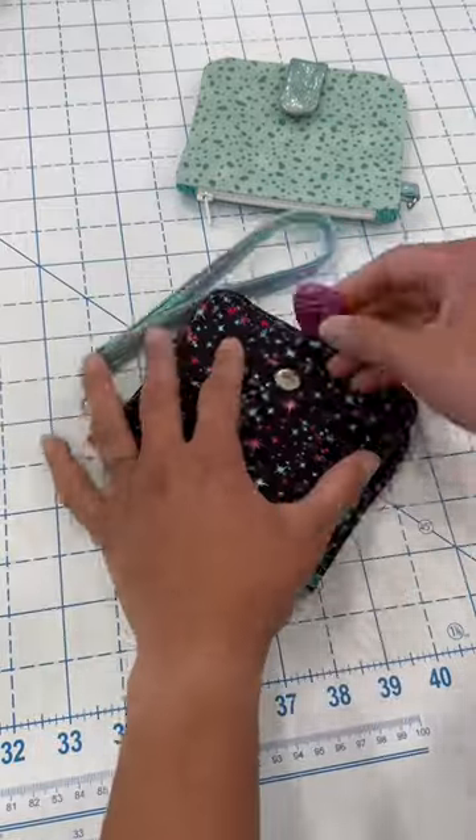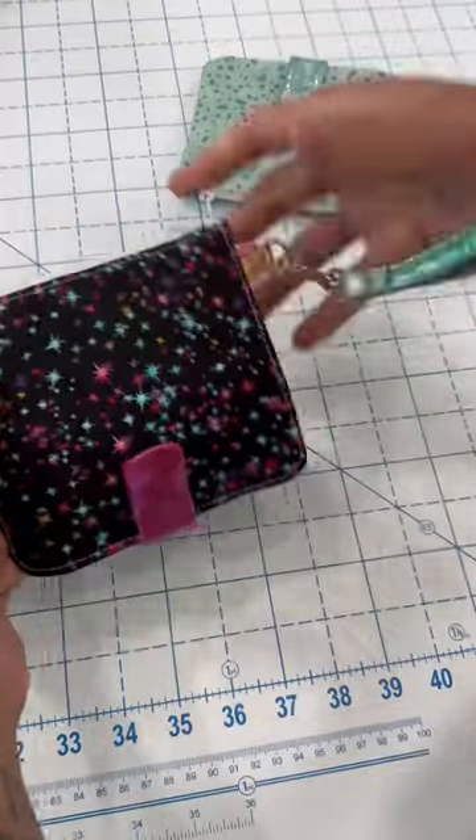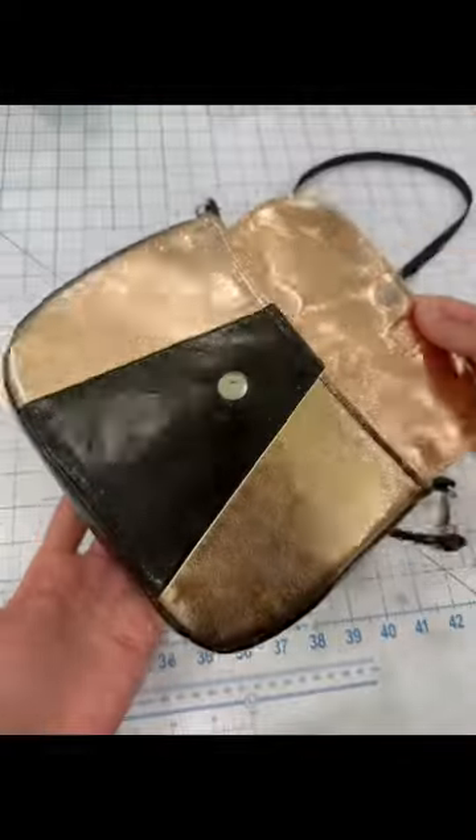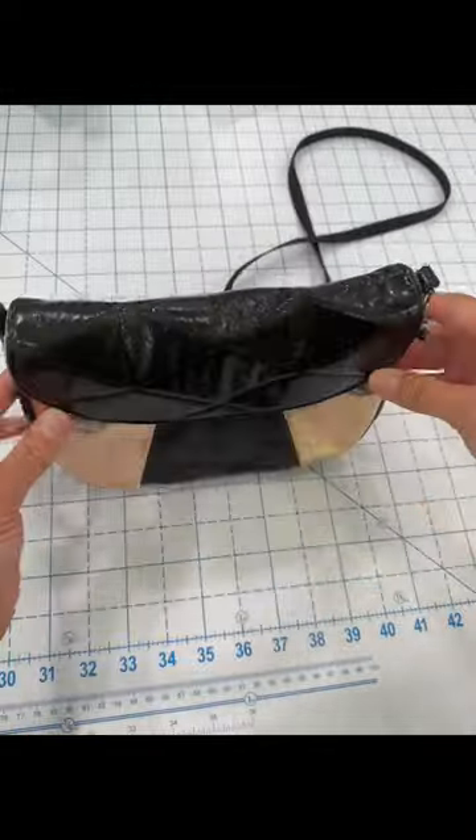Now the last project here is a fun Flora Cross body bag that is made out of soft vinyl, but it can also be made out of quilting cottons as well. So check it out, and I hope to see you in the club.